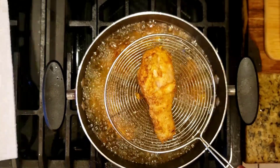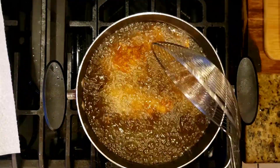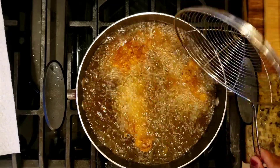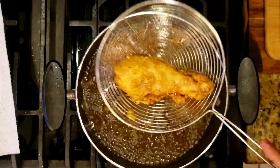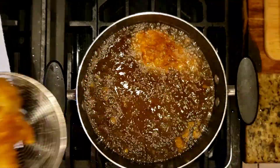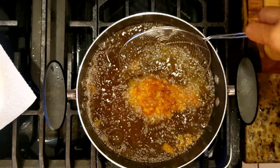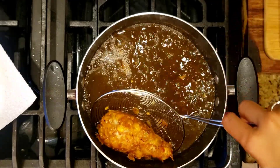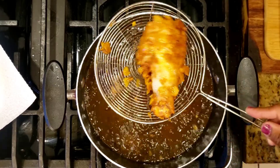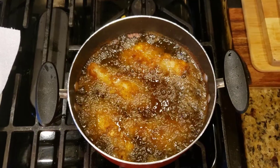Drain it. Put it on a plate and drain it. Let's cook the fried spicy chicken. Let's see the display plate.